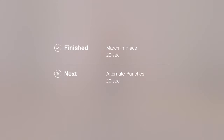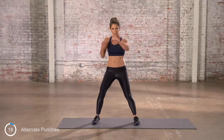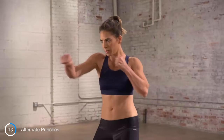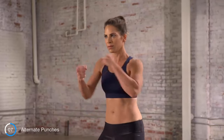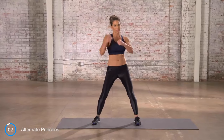All right, next: alternating punches. Hit it. Focus on your form and your rhythm. Fall into a pace that you can stick with throughout the entire interval. When doing your alternating punches, I want you to visualize a target in front of you. Give me a nice, good pace and rhythm.